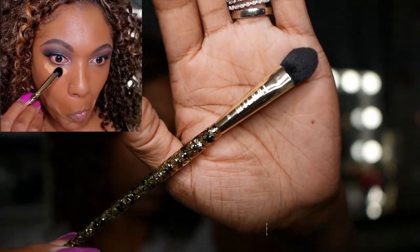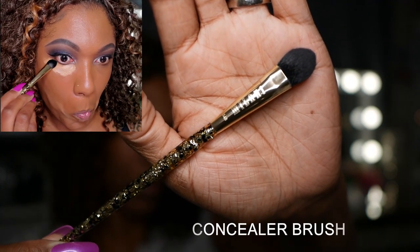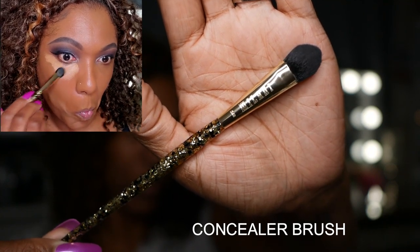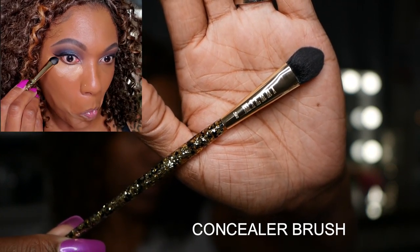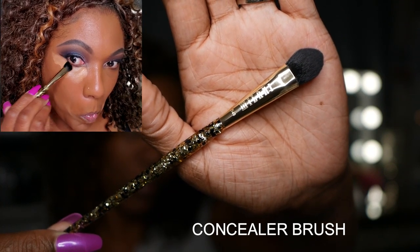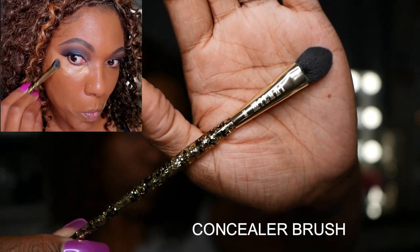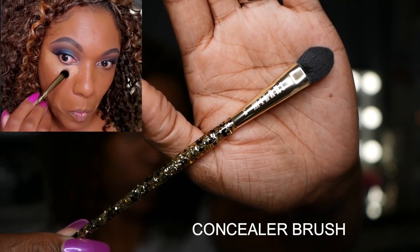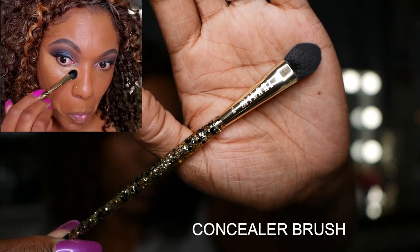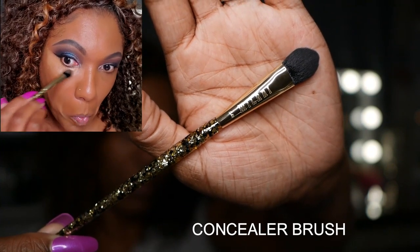Now I'm going in with the concealer brush. I don't usually use a concealer brush to apply my concealer, but since there's one in this kit I definitely wanted to try it out. It is a smaller concealer brush, but because of the shape of it with a bit of a point on the tip, you are able to get into those small spaces around the eyes and easily spread out your concealer. I really like that about this brush and it is nice and soft.